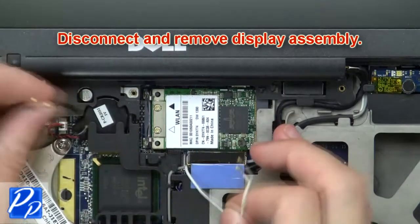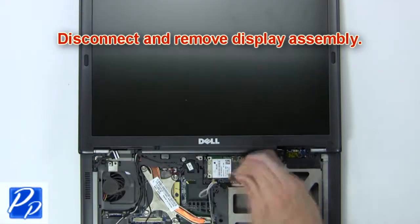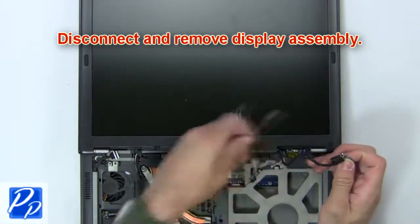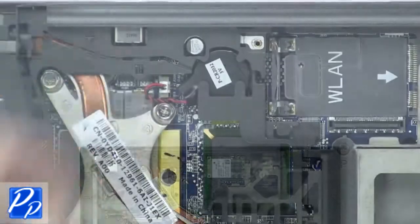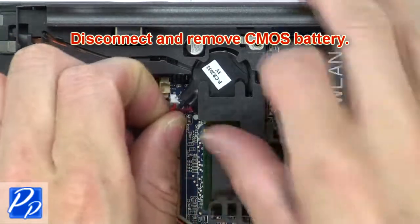Now disconnect and remove display assembly. Now disconnect and remove CMOS battery.